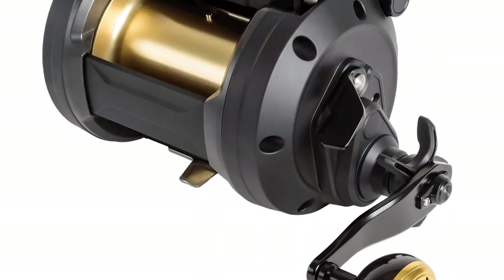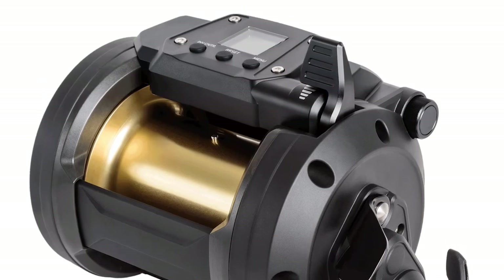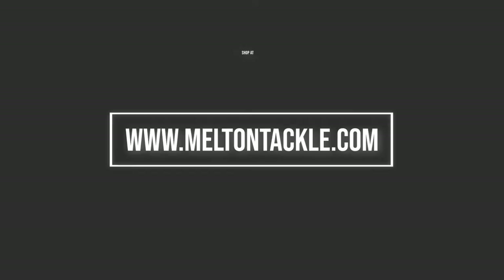It also has the motor embedded in the spool, like the top-of-the-line MP3000. Check it out at meltontackle.com.